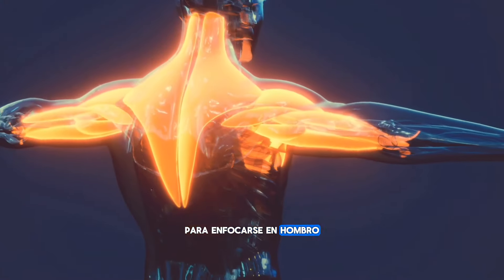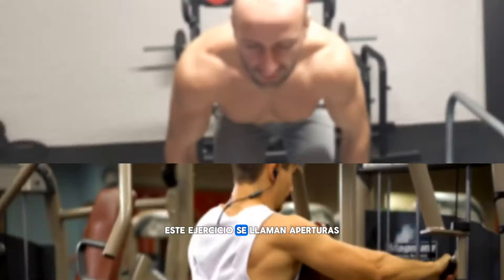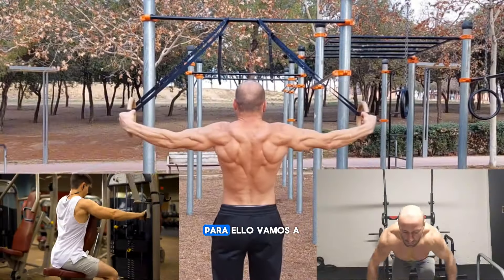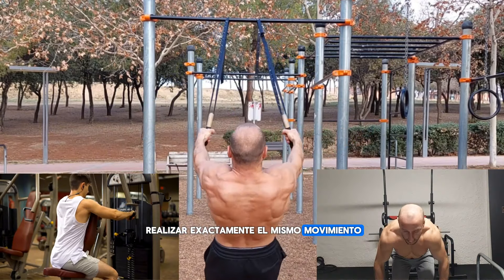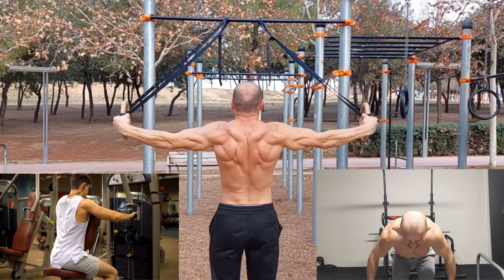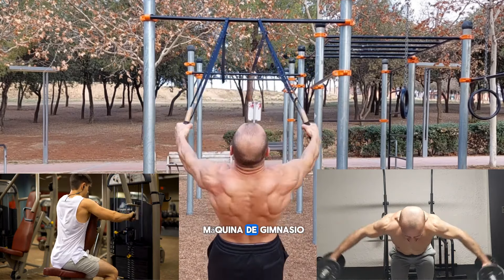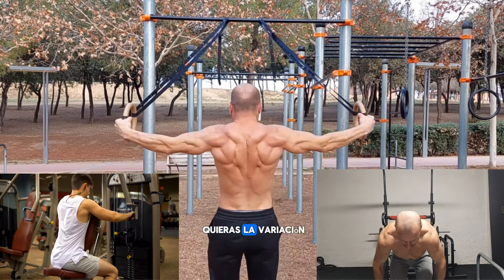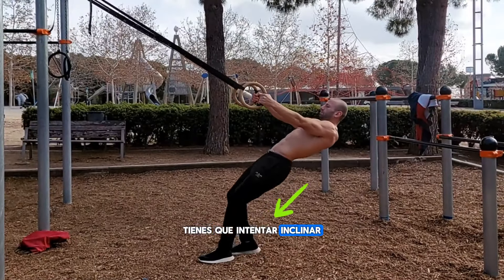Let's go with the first exercise to focus on the posterior shoulder and trapezius. This exercise is called posterior openings, and rings can replace this exercise without any problem. We are going to perform exactly the same movement as openings with dumbbells or the gym machine — they work exactly the same muscles. If you want the most difficult version, incline a little more, and this way you will increase the load and work your muscles harder.